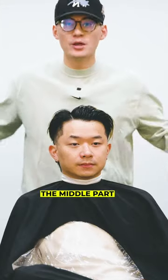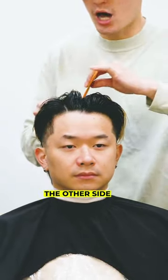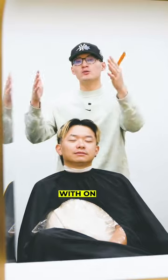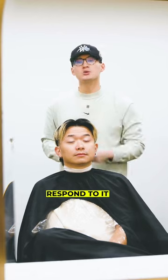Now moving forward, the 50-50, aka the middle part. Down the middle of the head following your nose, 50% of the hair is going to one side and the other 50% is going to the other side. So if you are struggling with how to style your hair, drop a comment down below and we'll respond to it with a video.